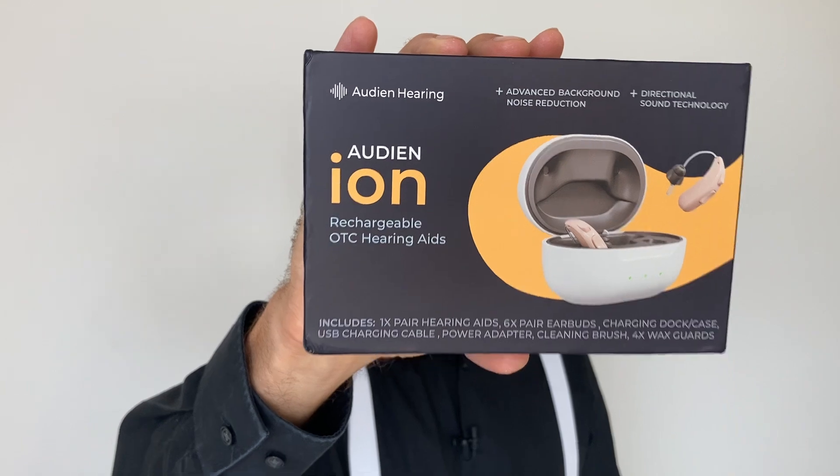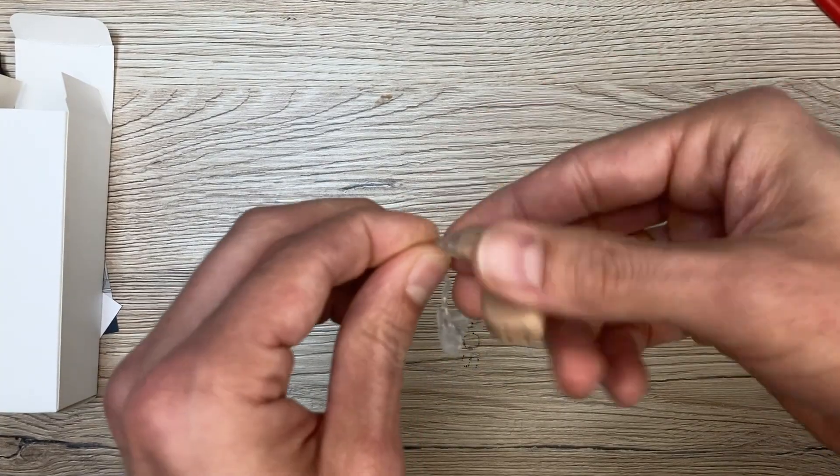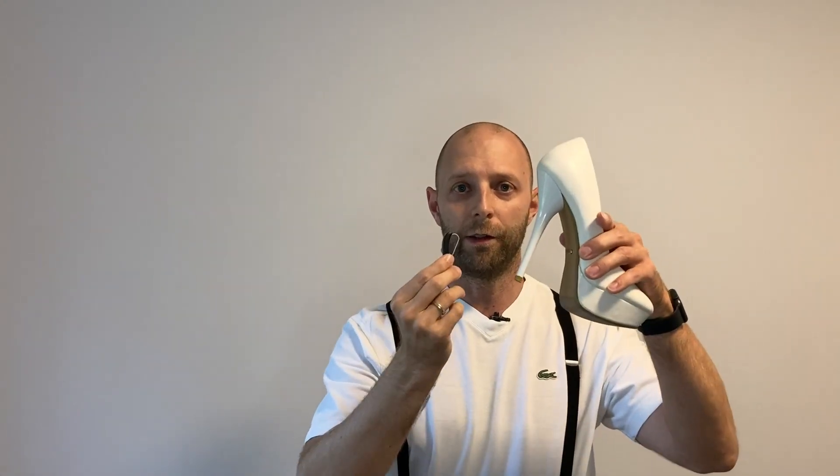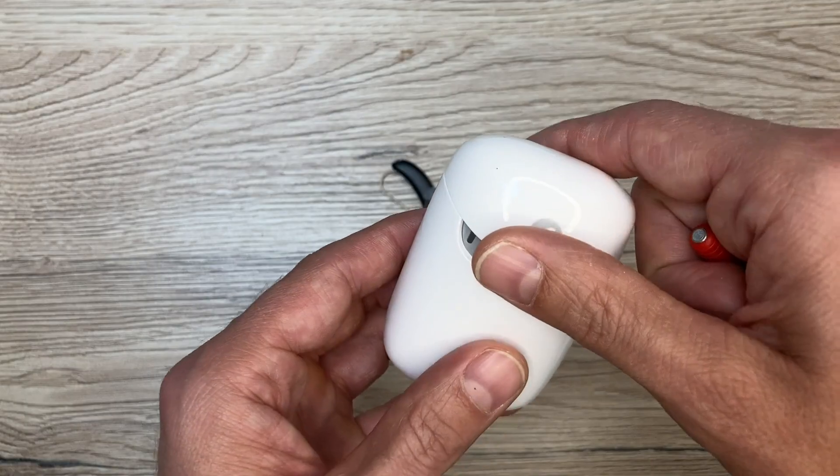If you're struggling with mild to moderate hearing loss, this is for you because I'm reviewing the Audien Eon OTC hearing aids. These are Audien's behind the ear hearing aids and I'll show you the pros and cons and how to look in a minute. My name is Dave and I'm a hearing professional with 25 years of experience in fitting hearing aids, and today I'm reviewing the Audien Eon.